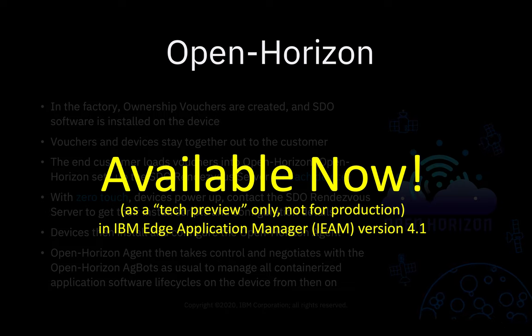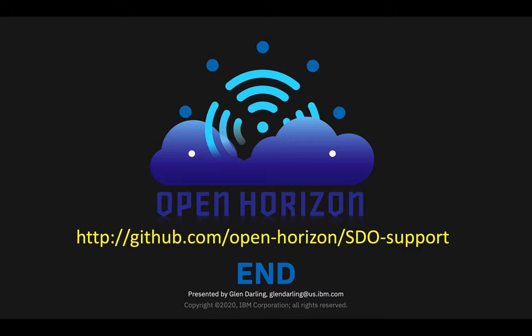This is available now as a tech preview only — not for production use — in IBM Edge Application Manager version 4.1, which is an OpenHorizon installation. If you wish to get more information about this, you can use the URL shown in yellow on the screen. Hope you enjoyed this presentation and make good use of our SDO support.